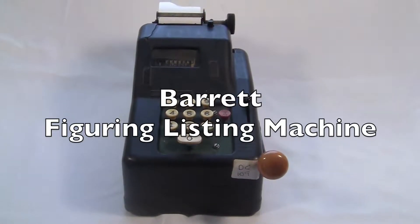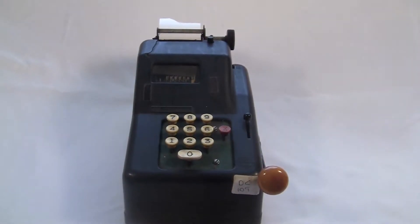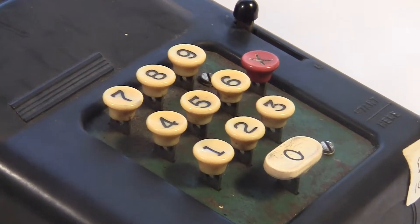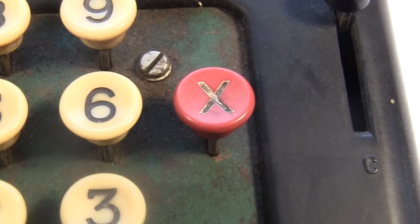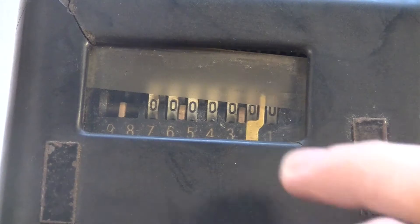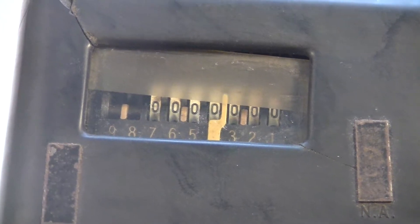This is the Barrett Figuring Listing Machine from the 1940s. It has a 10-key keyboard with a repeat switch, a subtotal button, an input clear lever, and an input indicator here with a display of the total.